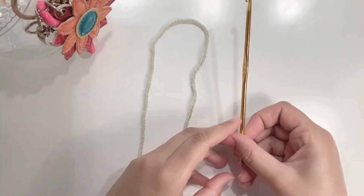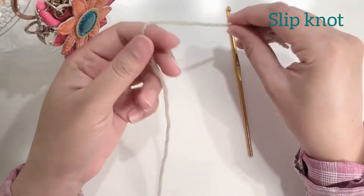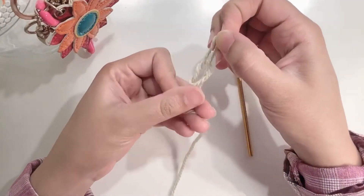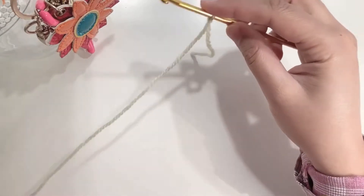I'll be using a 4mm crochet hook and a double knit yarn. To start a circle, make a slip knot first. Secure your knot and chain 2.